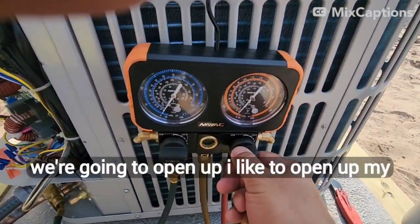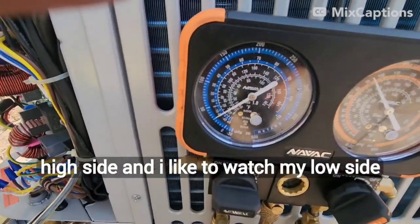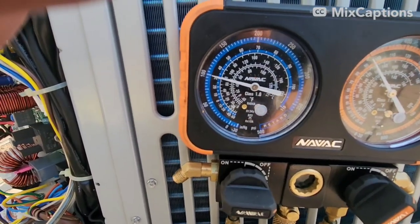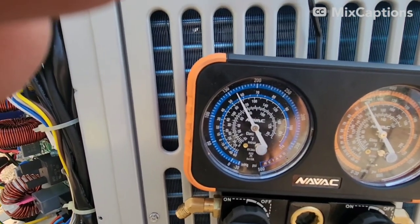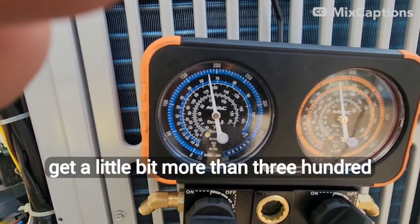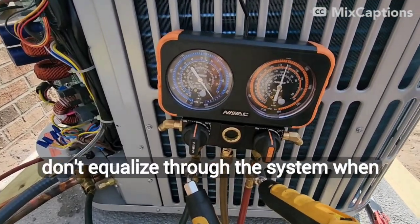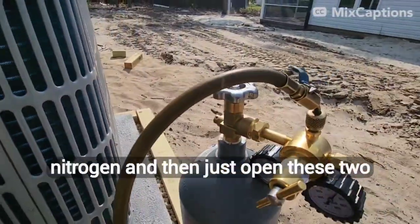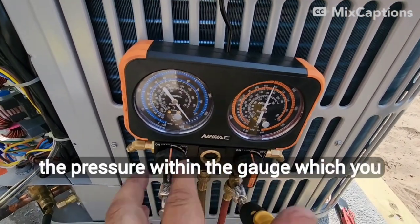So the next thing we're going to do is open up. I like to open up my high side and watch my low side climb, shooting for around 300 PSI. Sometimes the pressures don't equalize through the system when you just add it to one side. So what you end up having to do is close off your nitrogen and then open these two valves right here, and that will equalize the pressure within the gauge.